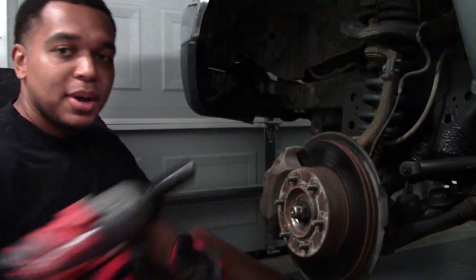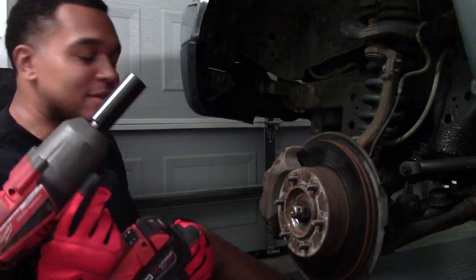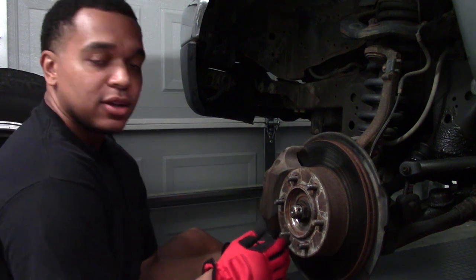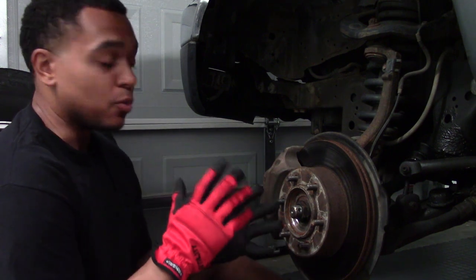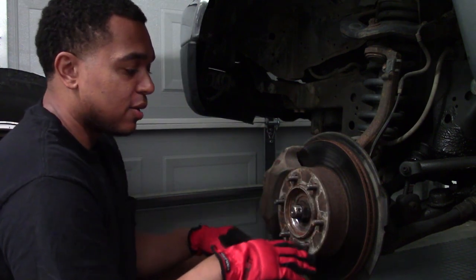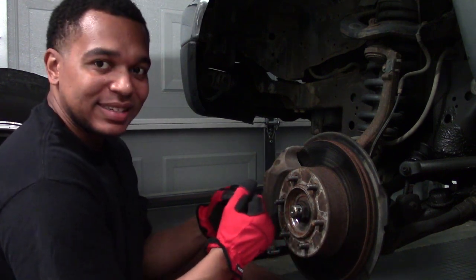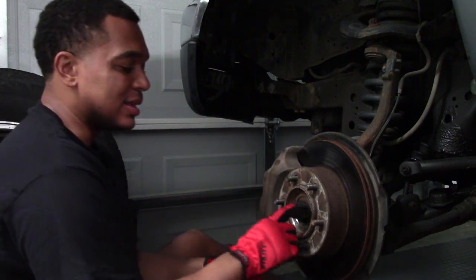For this step I'm going to use my Milwaukee Impact. But if you don't have one, to get this off with just a breaker bar and socket, remember to remove the center cap of your wheel, re-put on your wheel, and lower the car so that you have the weight of the car on the axle. Then use the weight of the car and your emergency brake as resistance to twist this nut off with the breaker bar and socket.